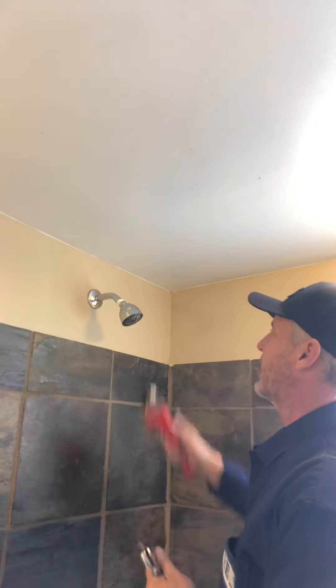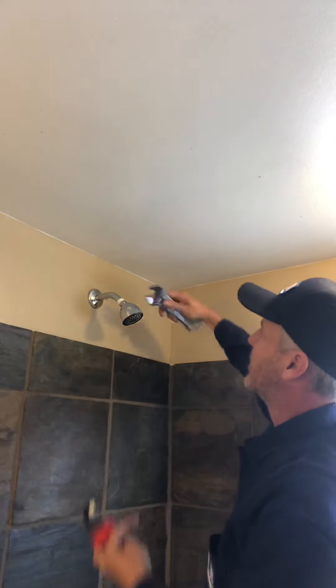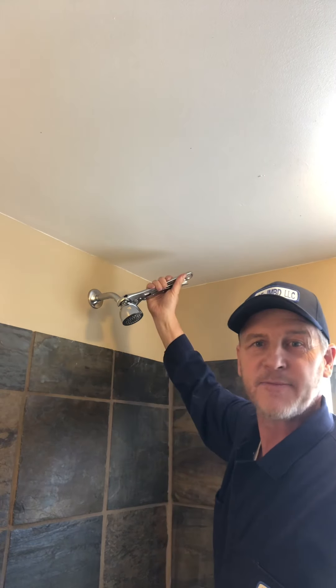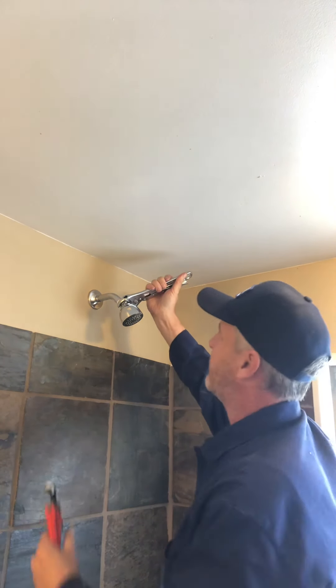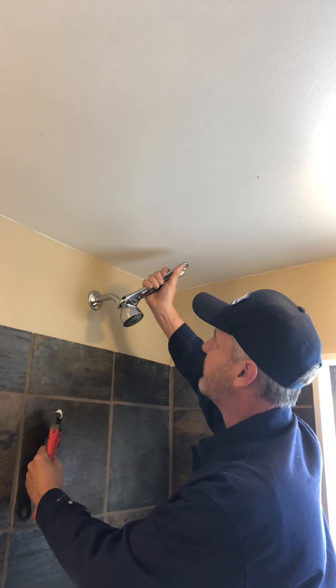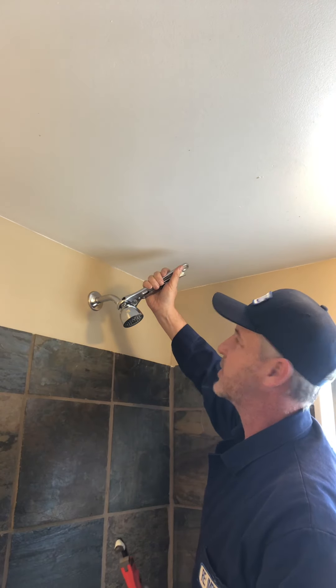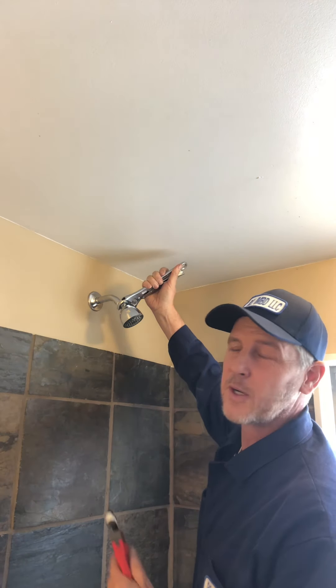Now you take your adjustable wrench on the bottom where there's a bolt and you fit it in accordingly — you're about to go lefty-loosey on this. But before you do, there might be too much pressure here and you can't turn it to the left without exerting a lot of pressure on the pipe, and you might be worried about breaking it.